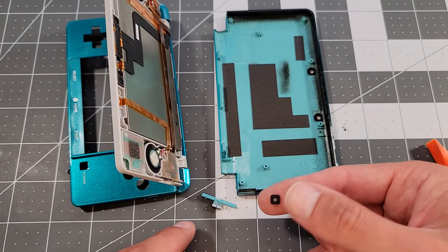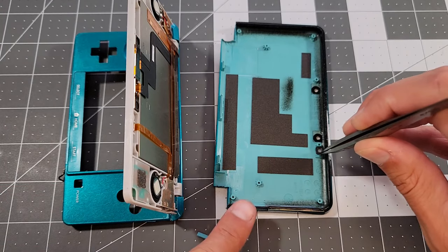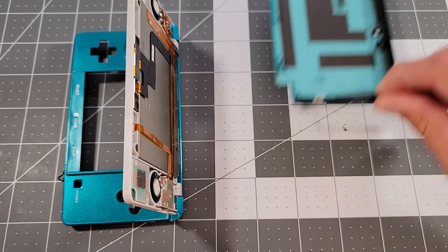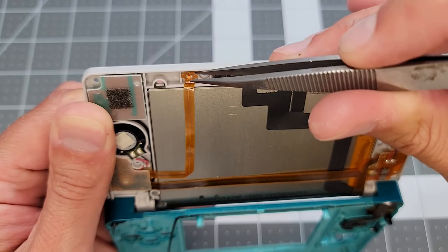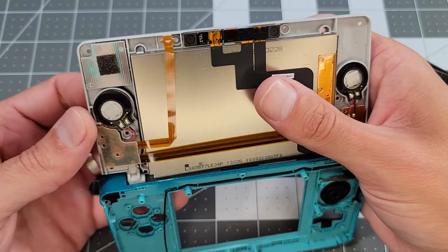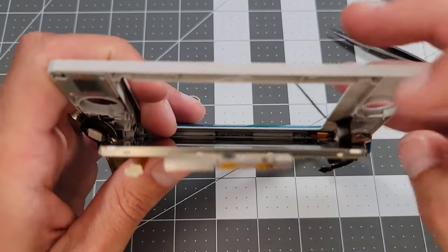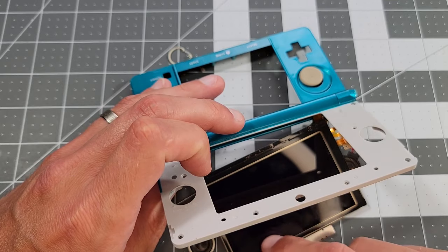Another quick note is that the 3D slider and light polarizer fell out when I removed the shell. We can put the polarizer back here, and the slider here, for safekeeping. Next up, there's a single screw to remove on this board, then we'll pop out this end of the flex, the camera module, speakers, and the screen. There's a strip of adhesive as well that I'll pull off and adhere back to the frame of the screen.